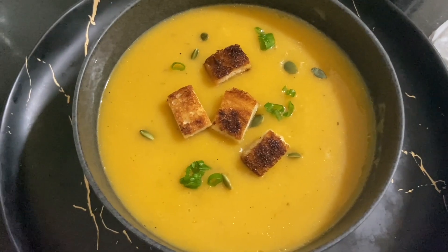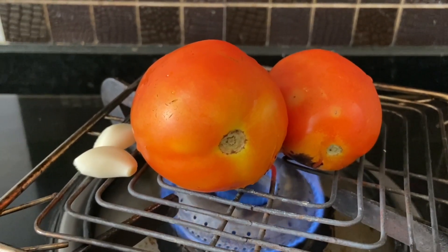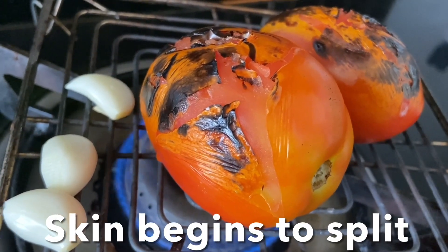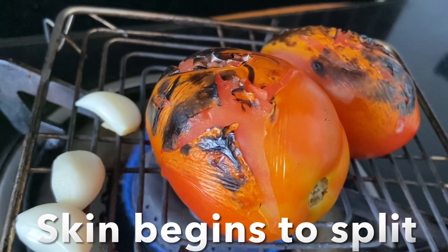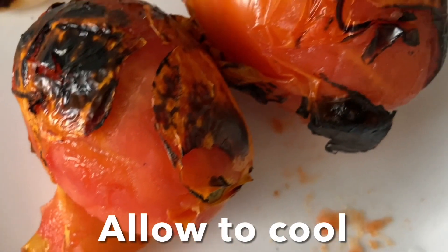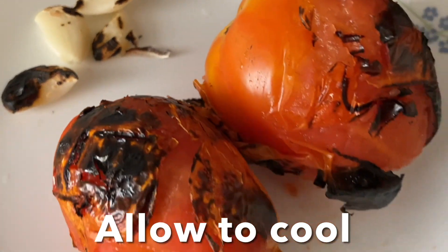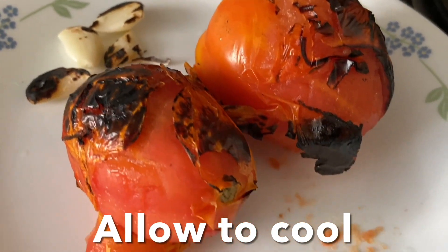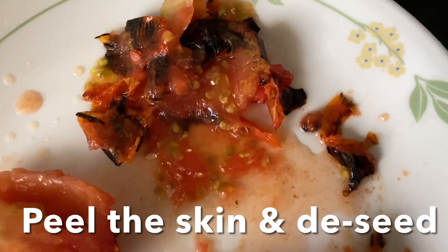To begin, grill the tomatoes and garlic for one minute, turning on all sides. The tomato skin should just begin to split like this. Remove from the flame and allow the tomato to cool, then peel the skin off with your hands. De-seed — you have to remove the seeds — and cut into chunks and keep them aside.